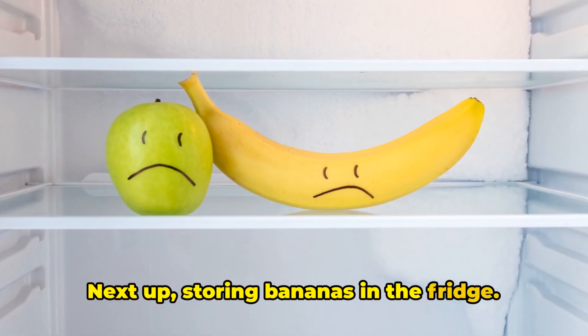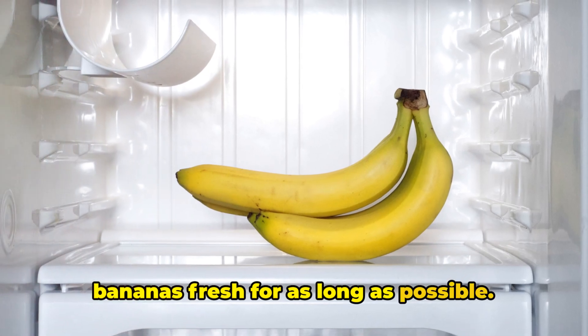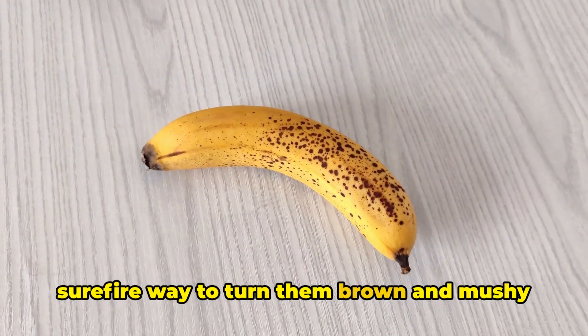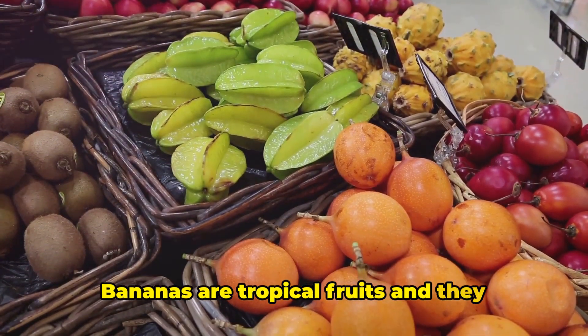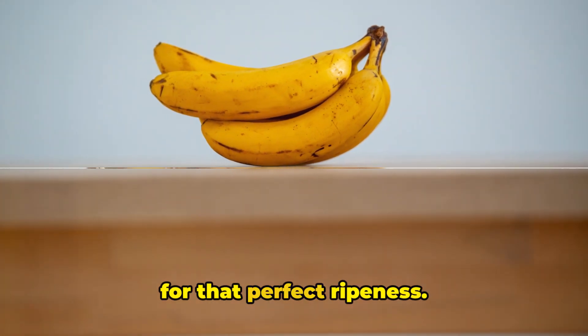Next up: storing bananas in the fridge. Now, I get it — you want to keep your bananas fresh for as long as possible. But tossing them in the fridge is a surefire way to turn them brown and mushy in no time. Bananas are tropical fruits and they thrive at room temperature, so keep them on your countertop instead for that perfect ripeness.